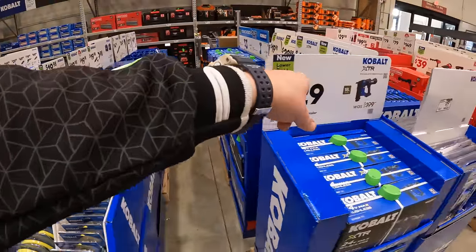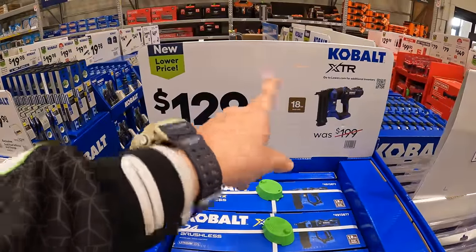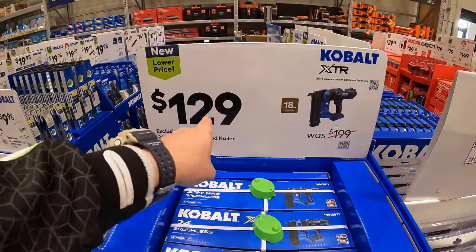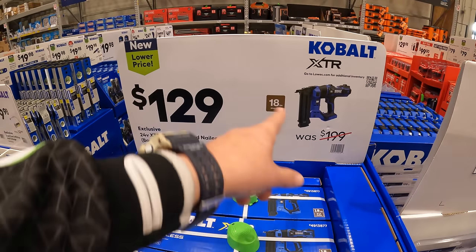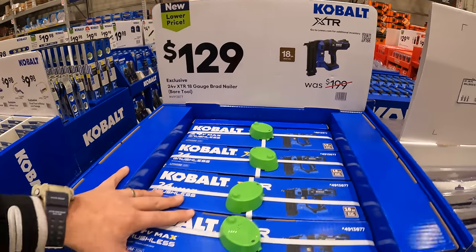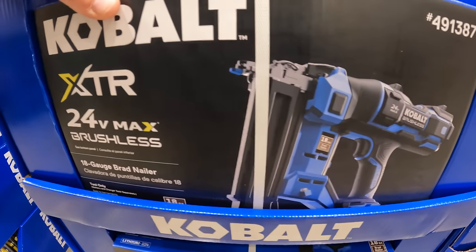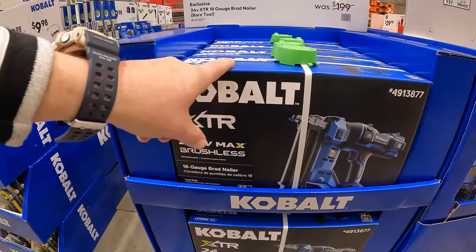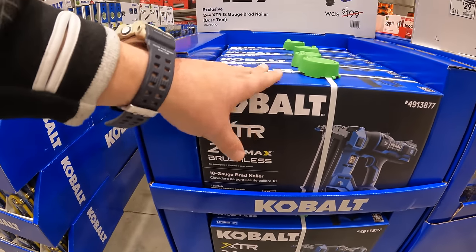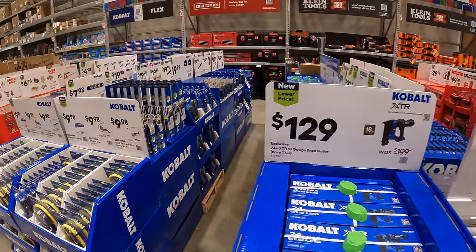The Cobalt XTR gauge brad nailer 18-gauge was on sale for $129 earlier this year — that is a great deal, was $199, and that is tool only. But still $129 for this brad nailer is fantastic. Cobalt's XTR is the best line they have — I think they should majorly expand it. They have so many tool sales going on, it's awesome.